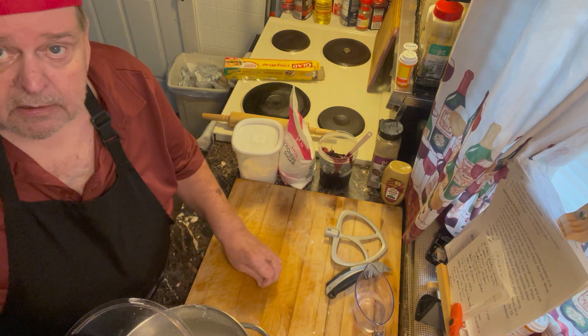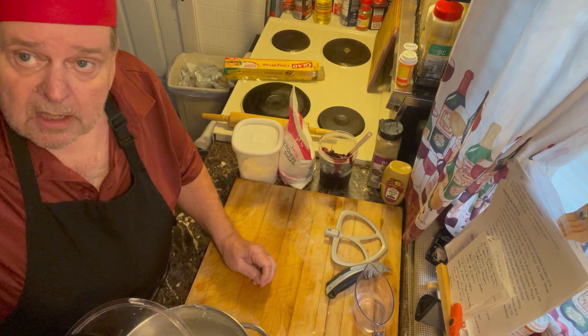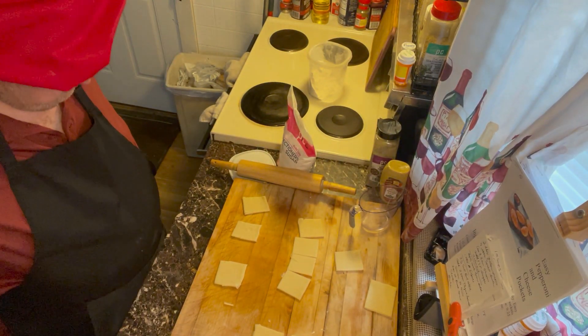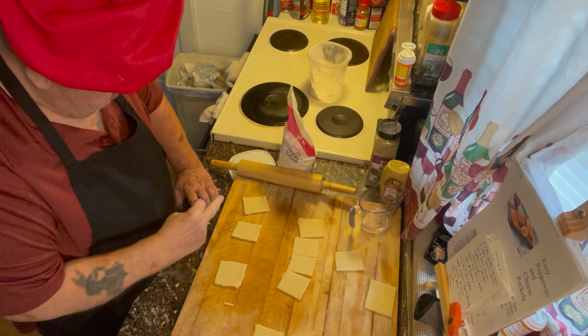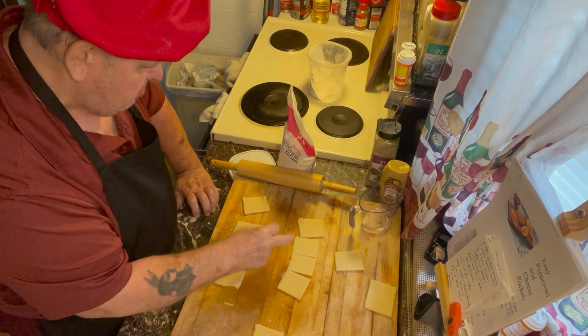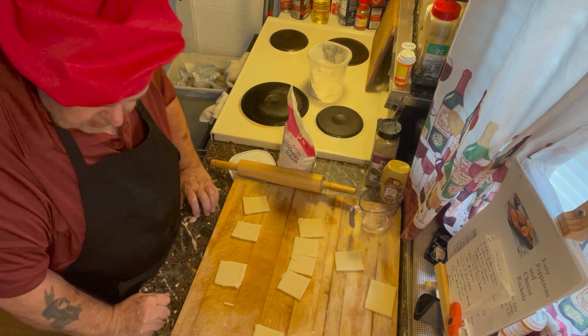I'll be back in an hour or so. That mixing only took me about 15 minutes. Well, I'm back. Let's see — one, two, three, four, five, six, seven, eight, nine, ten — there's about 12 of them right here for my first batch.